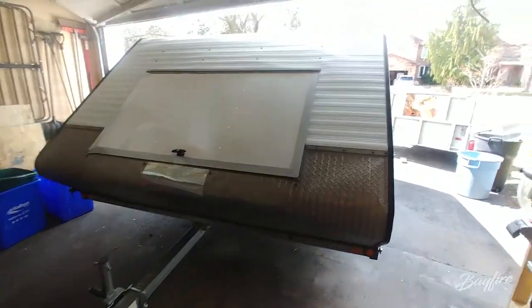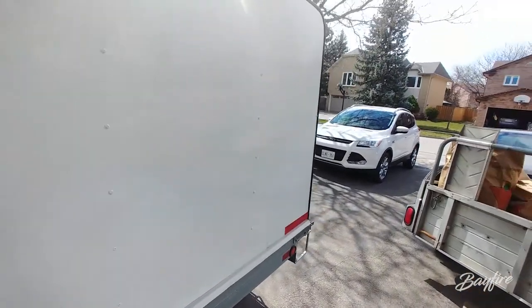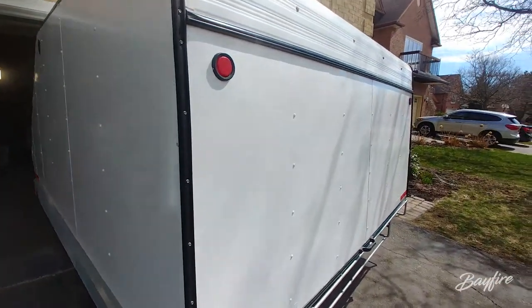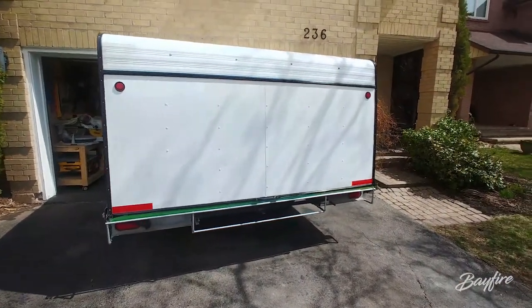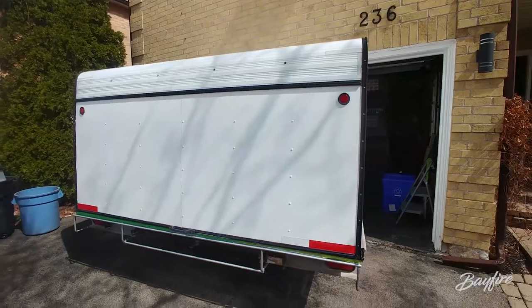All right, check this out — this is looking amazing. So this is done. The outside's done, all the paint is on, all the sanding and scratches are gone. This whole thing is buffed out nicely. You can see that this is looking extremely good. The back here, there's one last piece of masking I need to pull off, but otherwise this thing's looking nuts good.